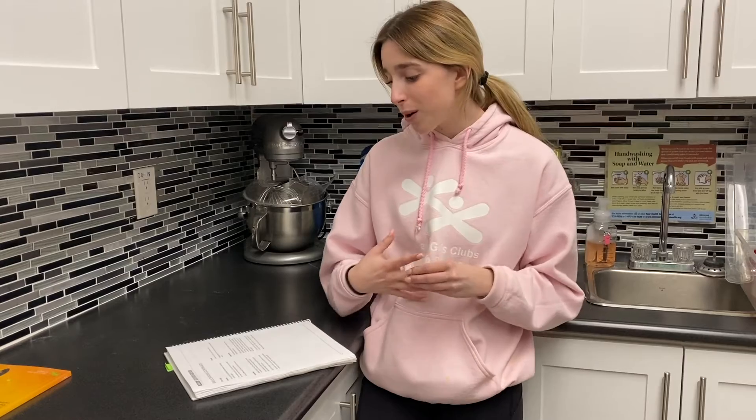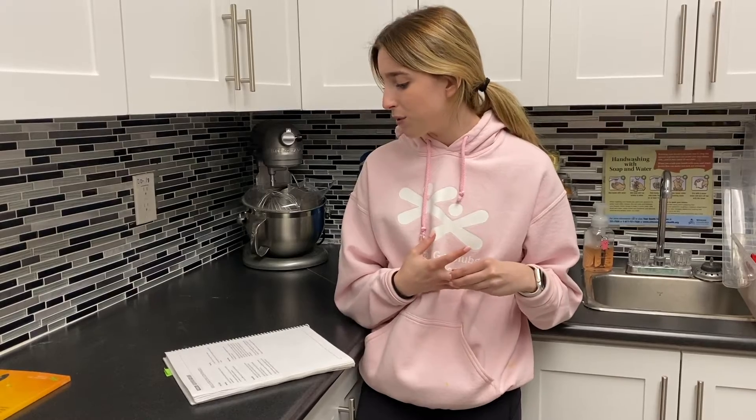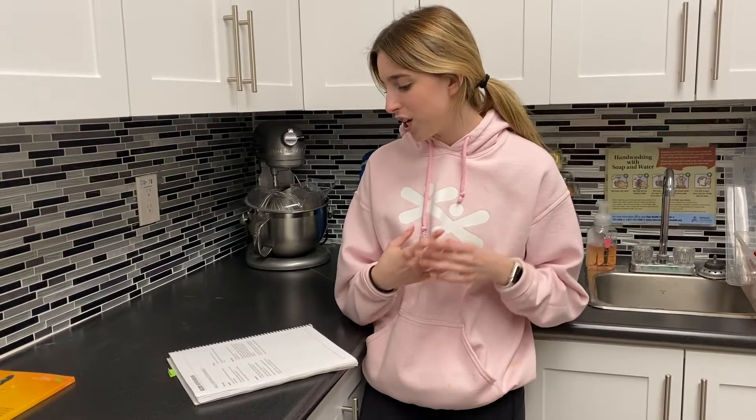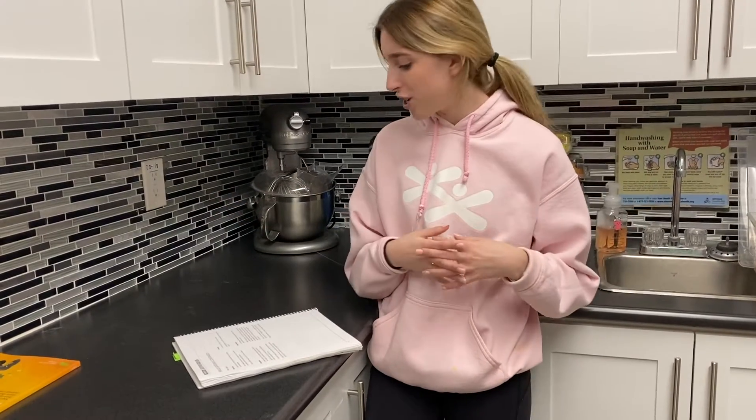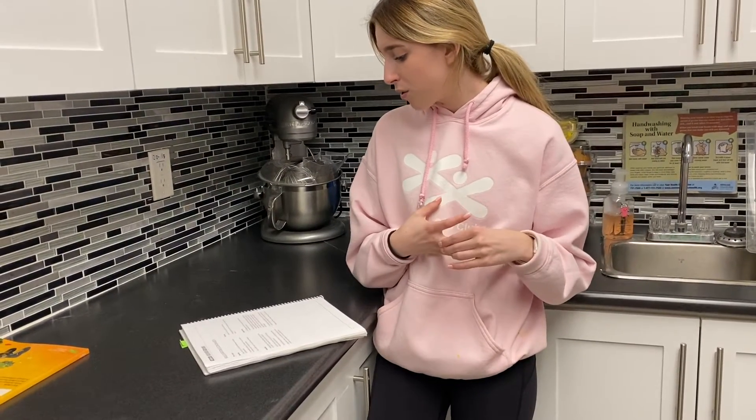For separating, it's always easier to separate cold eggs rather than room temperature ones. When separating more than one egg, transfer the separated whites and yolks to other bowls after each egg, so you always have a clean bowl to start with. Use a new bowl for each egg. And of course, always wash your hands after touching eggs because of bacteria like salmonella.